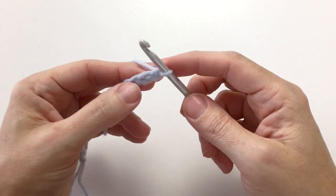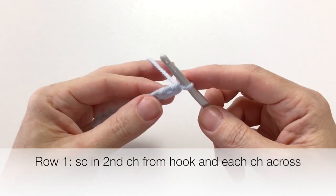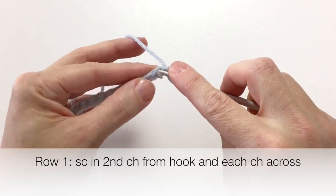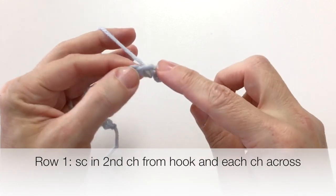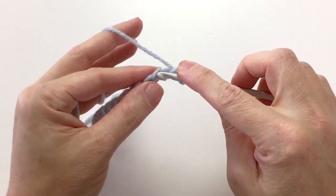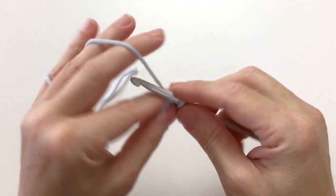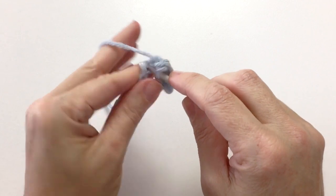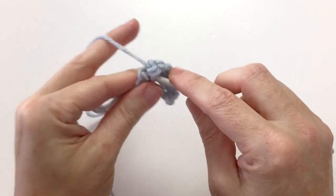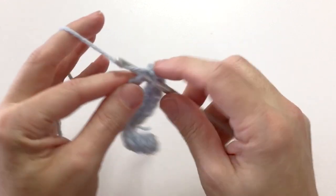Our first row is going to be a single crochet row, working back into the loops of our foundation chain. We're going to insert the hook in the second chain from the hook, wrap the yarn around, bring it through and bring it through both loops — and that's our single crochet. Go ahead and single crochet into each loop across your foundation chain. We're going to end up with 15 stitches because this stitch pattern is a multiple of two plus one. When we get to our last chain, we're going to single crochet into that.